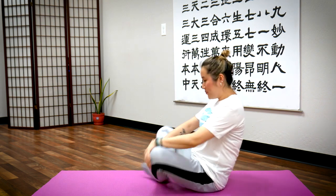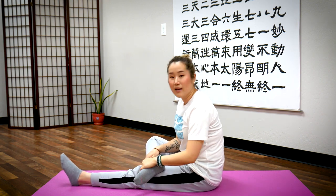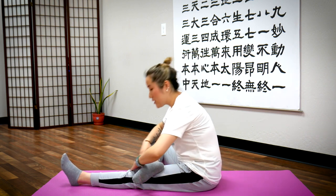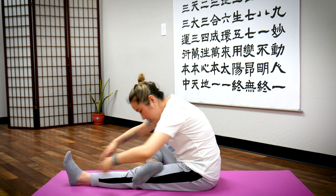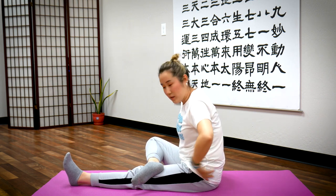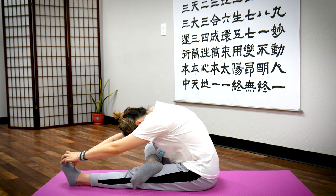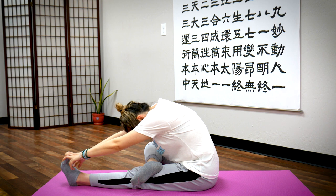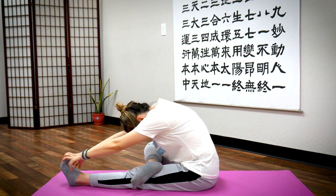Next exercise: sit to the side, legs pointed out first. Bend your right leg and rest it on your left leg. From here, take a deep breath in and stretch forward. When you stretch forward like this, you bring a lot of blood and oxygen to your abdominal area, and your vital organs get a lot of circulation through this breath. Follow after me: take a deep breath in — exhale. Stay here. Breathe in through your nose, out through your mouth. One more time — breathe in, exhale, return.